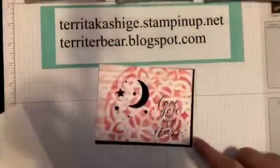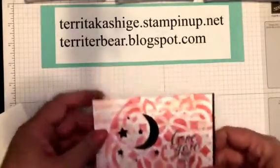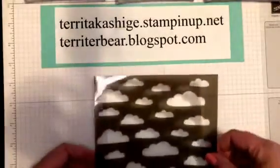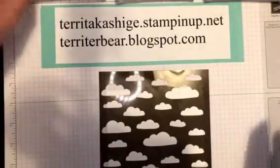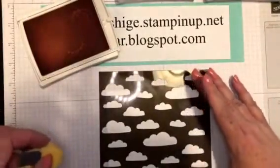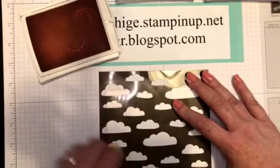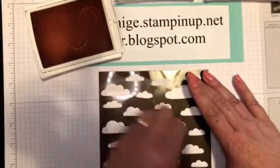I wanted to have something bold pop out of the card, and as you can see, it does. So let's get started. The first thing we're going to do is set down our piece of whisper white and we want our clouds. I'm just going to hold this - this is not a real precise technique because I'm just doing the sponging, so I'll just make sure I have a finger and hold the paper. I just want to lay down a real light layer of pink fluffy clouds, because everybody needs pink fluffy clouds in their life.